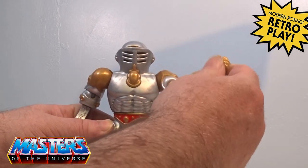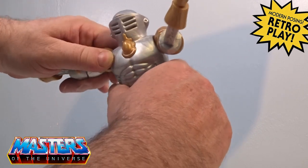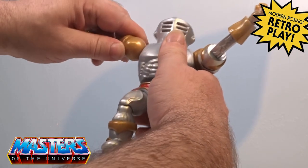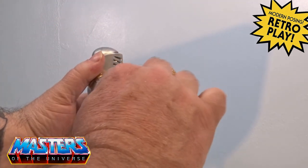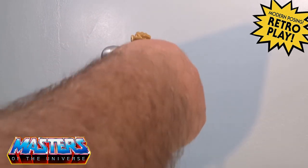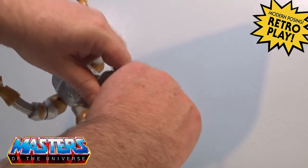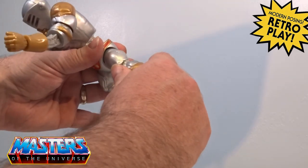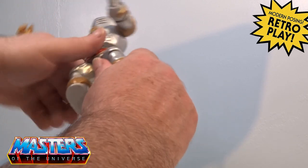He's already got his extensions out on his arms and he does have all the same poseability. His arms do still pop off, and I suppose with the extension on his arm you wouldn't be able to have that elbow joint in it otherwise. All the other articulation is there — the legs go back and forth, you can splay out, there is knee articulation, and a twist at the boot on a pivot as well.